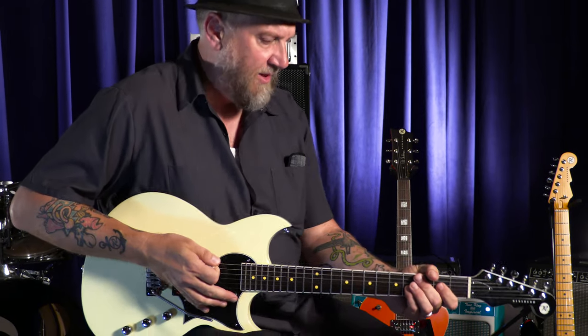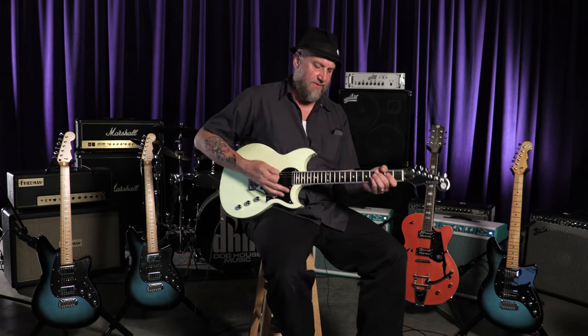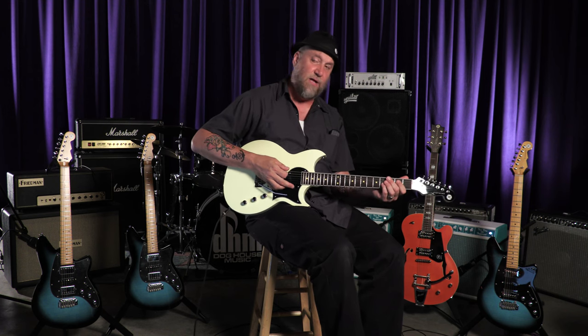But we all know this guitar was meant to bring the rock. This one personally belongs to Lance here at Wildwood — he loves the Sensei model, and we went ahead and got him one of the prototypes of this Reeves Gabrels Dirt Bike. So I'm going to take it out with some rock, because that's what it was meant to do. Thanks for tuning into Wildwood, everybody, and check out the Reeves Gabrels Dirt Bike at Wildwood.com.